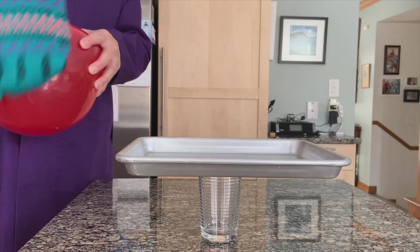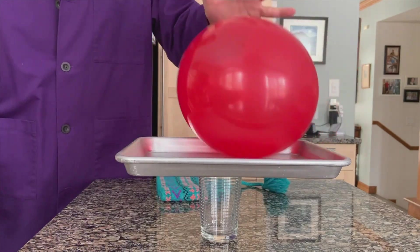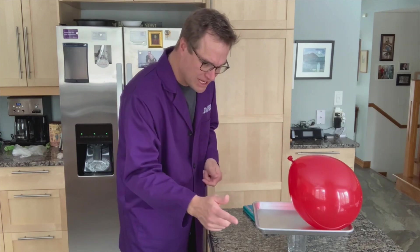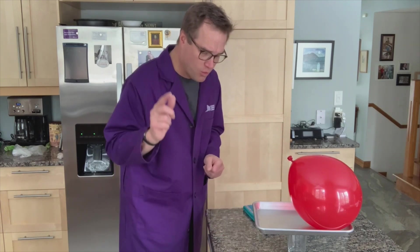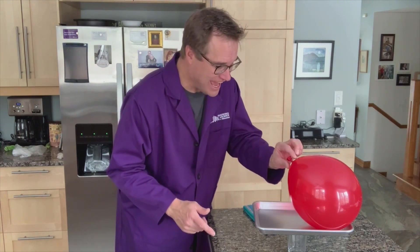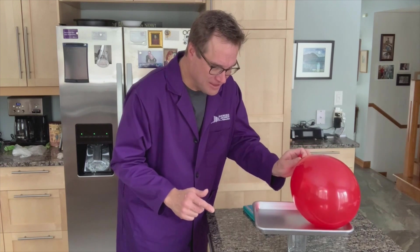I'm going to put it on the tray. The tray's metal — it's picked up the same electrostatic charge. And if I touch the tray — whoa! I get a nice little shock. And what's cool is if you take it off you get another shock.